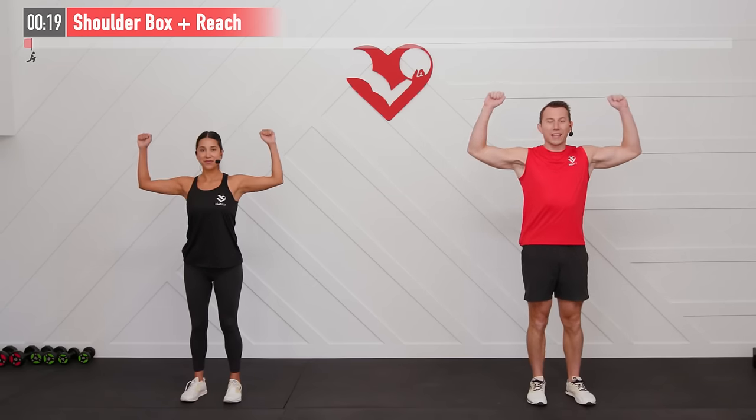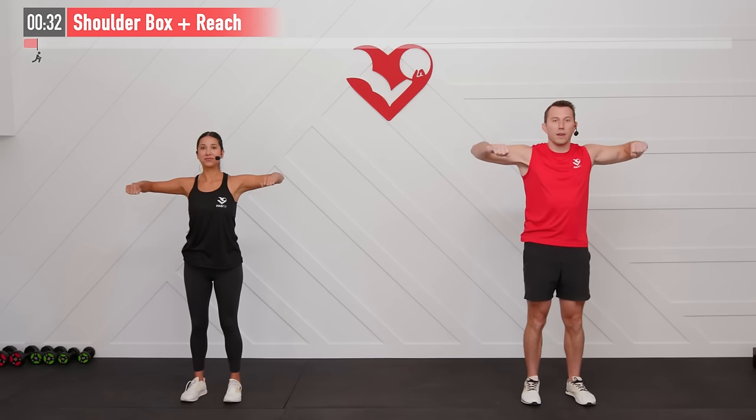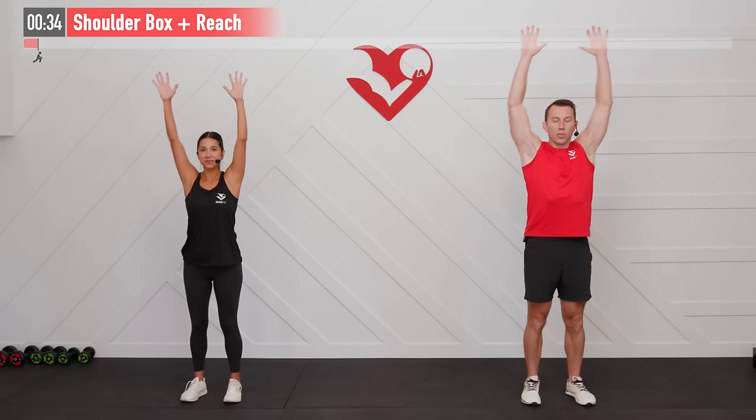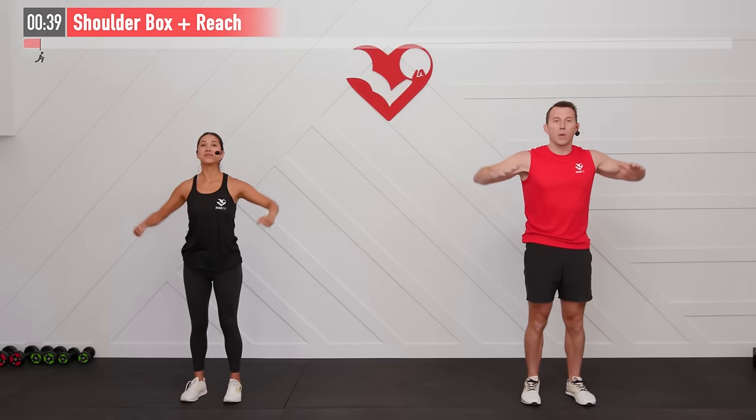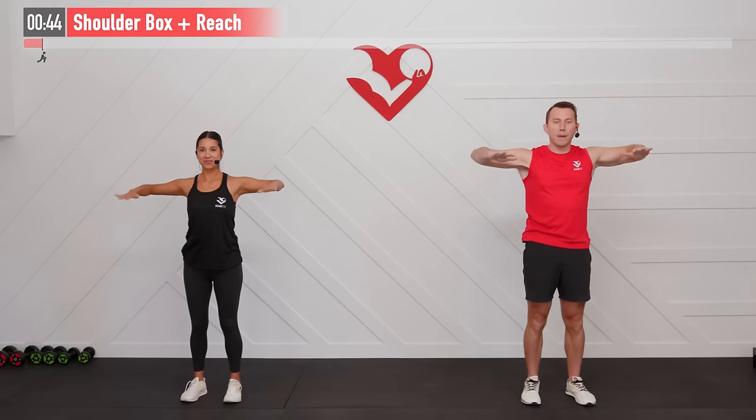Let's start with those elbows in at our side and at a 90 degree angle. First move is bringing those arms up to parallel to the floor, then hands back — feel that stretch — and then reach overhead, ideally finishing with those biceps by your ears. Now reverse it: elbows down, hands down, elbows to the side. As we repeat this one we want to pull those elbows back and you'll feel that chest stretch.